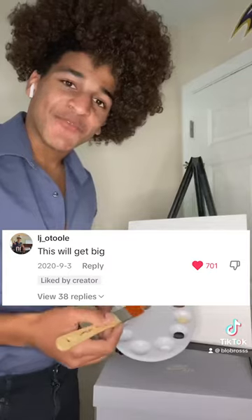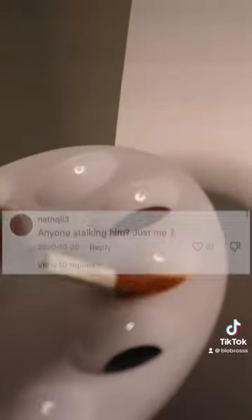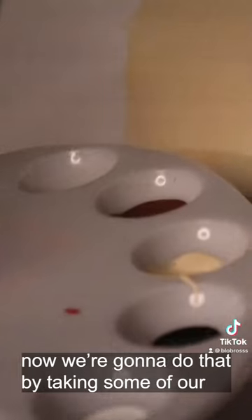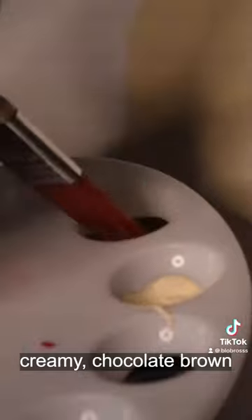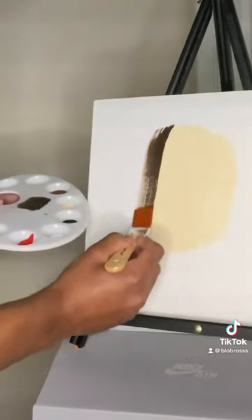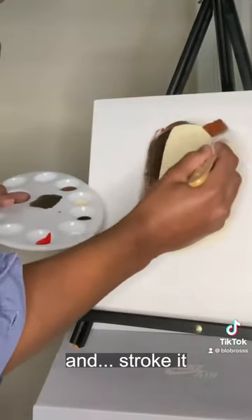We're gonna start this painting off with some Froyo Tan. We're just gonna take a little bit of that. Now that we have our happy little head shape, we're just gonna give it some hair. Now we're gonna do that by taking some of our Creamy Chocolate Brown and our Marquis Black and just combine them. Now we're just gonna stroke it and stroke it.